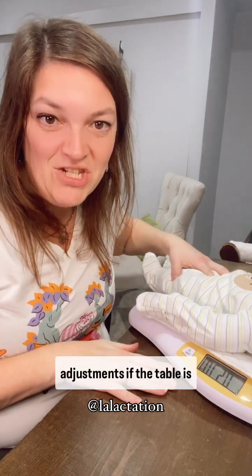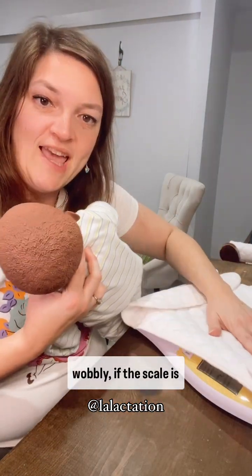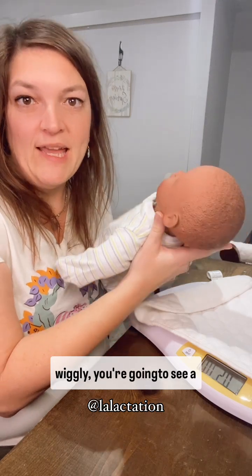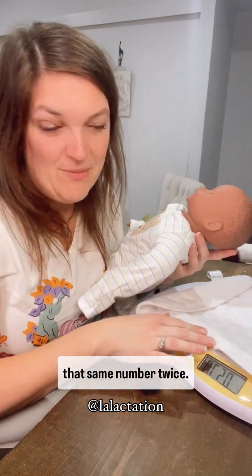Now, if there's any adjustments — if the table is wobbly, if the scale is wiggly, if the baby's super wiggly — you're going to see a different number. You want to make sure you get that same number twice.